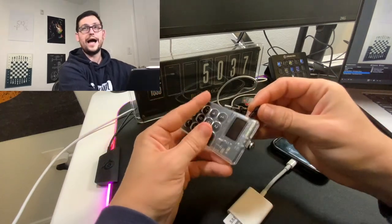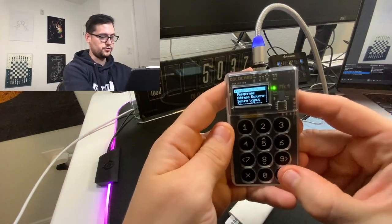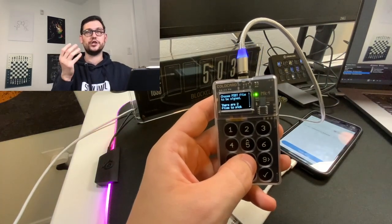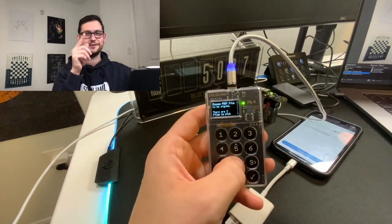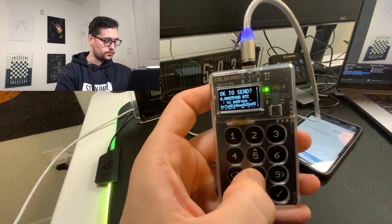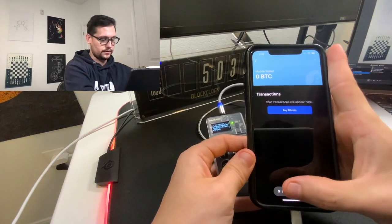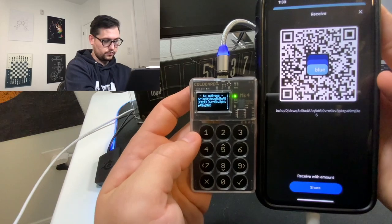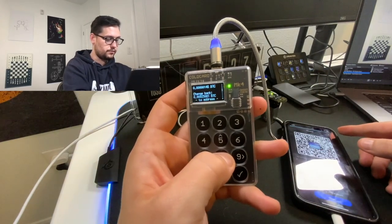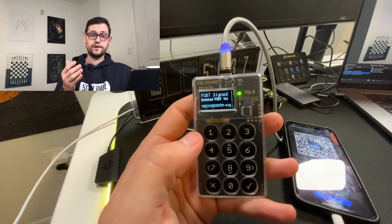Next, we'll put the micro SD card back into the ColdCard, connect the ColdCard to power, put in our pin. Then we'll come to Ready to Sign, choose a partially signed Bitcoin file. I have two currently on my SD card, so I need to pick the one I just generated from Blue Wallet — it's the top one. It looks like we're sending about 25,000 satoshis to this BC1 address. I can verify that address is correct — it starts with BC1QD0 and ends with 95, which matches Blue Wallet. There's the network fee and the change back. Let's click check — we're signing the transaction. Our partially signed Bitcoin transaction file has now been updated.